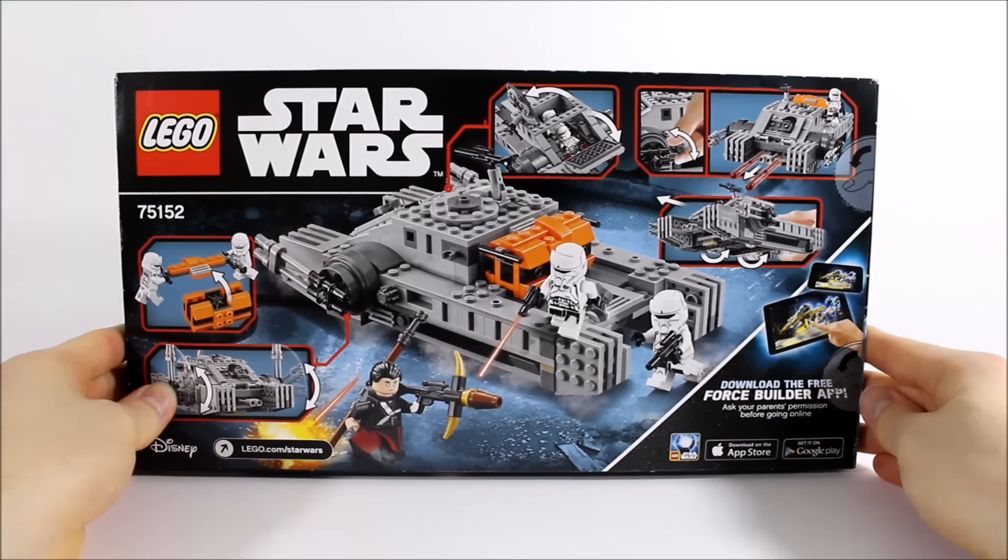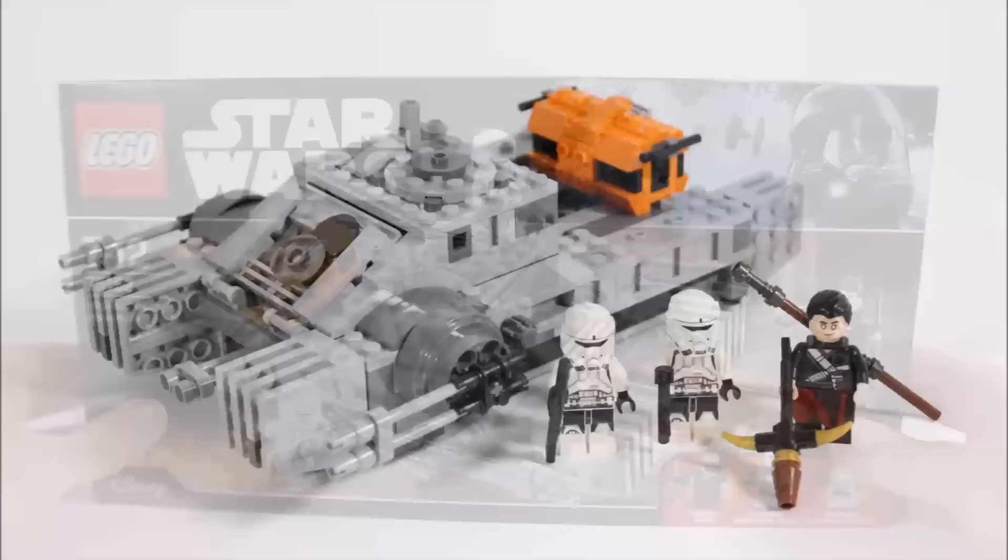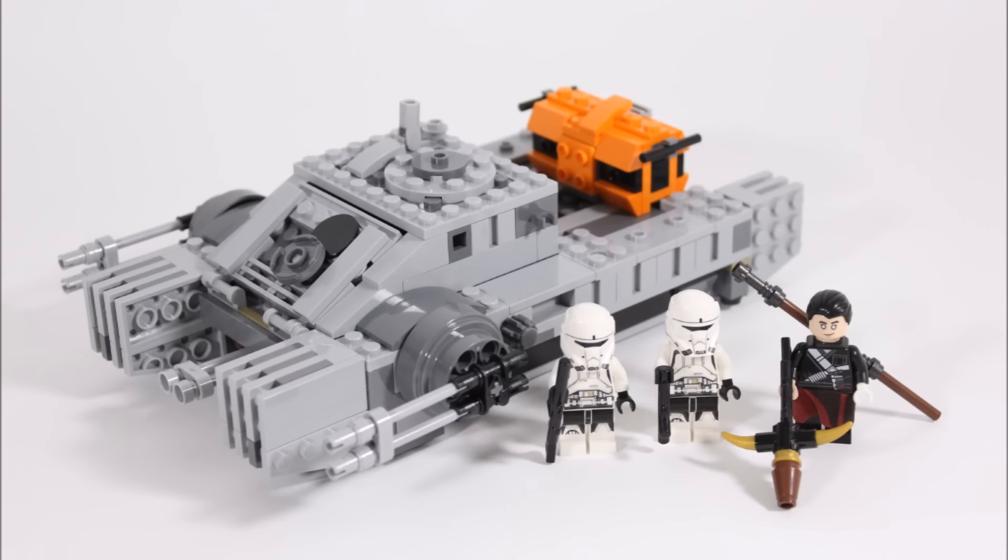Now let's move on and get this cool set built. Here it is — it took us 23 minutes to build and it consists of 385 pieces. You get this cool grey hover tank which has some nice armaments and an orange storage container, and there are three minifigures.